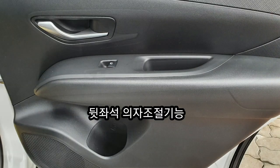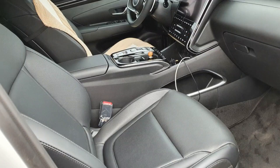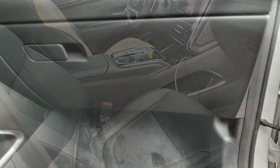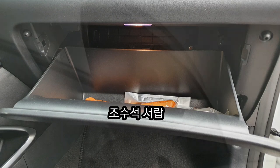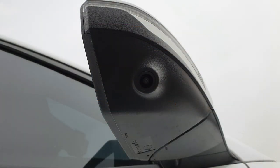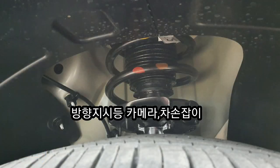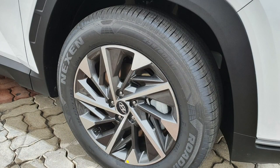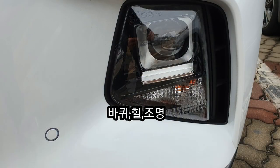의자 배열을 나란히 하실 수도 있고 별도로 하실 수도 있고, 손으로 조절하는 기능입니다. 그리고 조수석에 있는 서랍 수납공간, 백미러에 있는 카메라, 휠까지 지금 쭉 보고 계십니다. (You can arrange the seats side by side or independently — it's manually adjustable. We're also looking at the glove box storage compartment on the passenger side, the camera in the rearview mirror, and the wheels.)